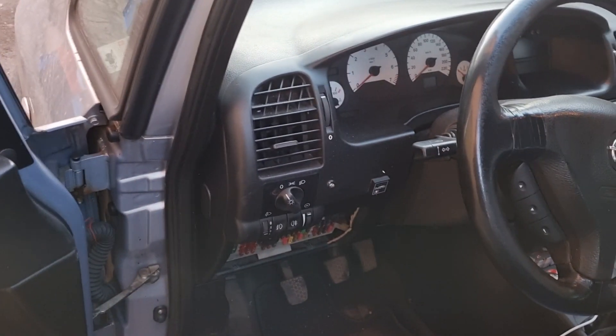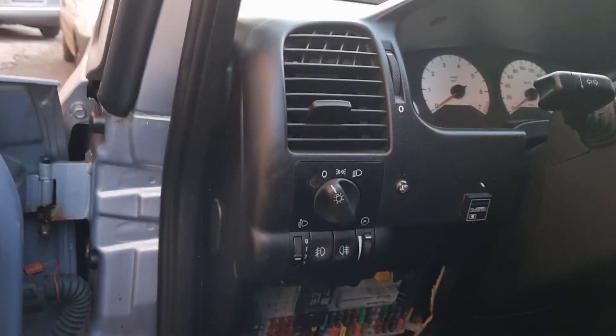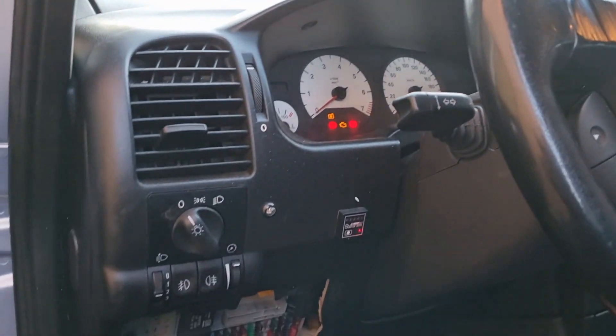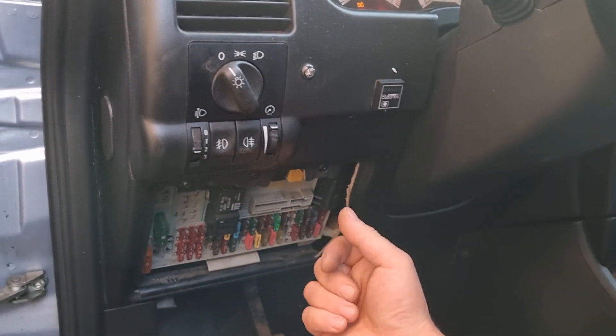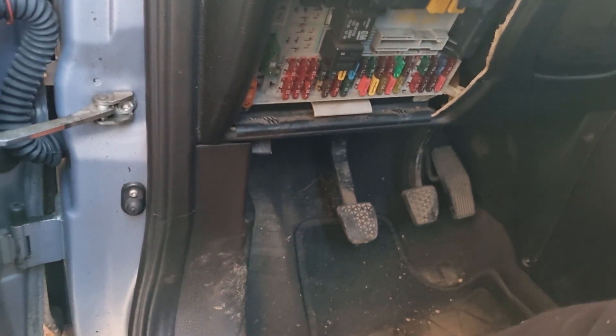Today I'll show you how to change and check the fuse on Zephira and Astra and Vectra and all kinds of vehicles. Here on the Astras you need to lift up the top of the fuse box. There is a little chart — I'll just give you the chart if you need it for something else.